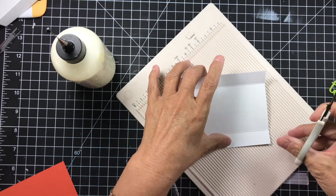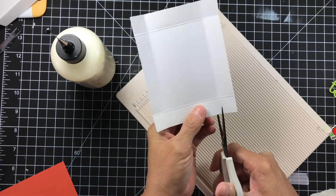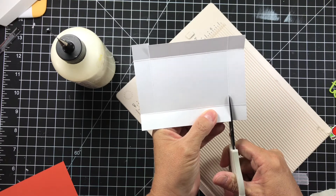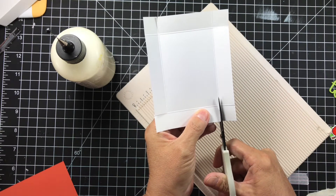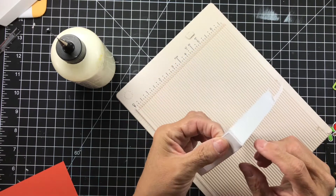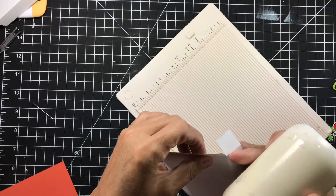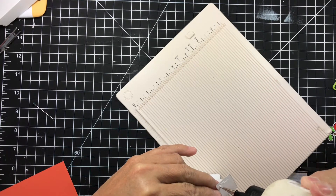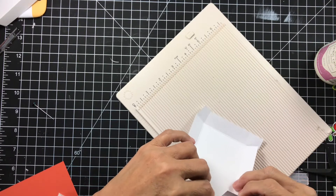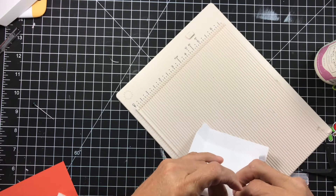Then we're going to come in and on one corner of each side, cut up to the next score line — that's all we're going to do. Keep turning and keep cutting up on one score line. That's going to give us the flap that we're going to be gluing onto the inside of our box. Then we get our glue — I'm using my Art Glitter glue because I love it. I've got boxes I made years ago that are still holding up just fine. Just make sure you're plum and squared up.